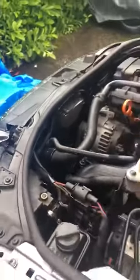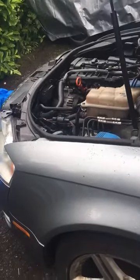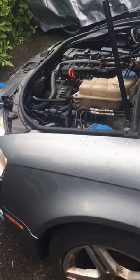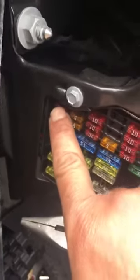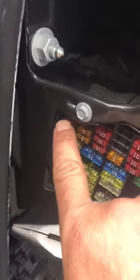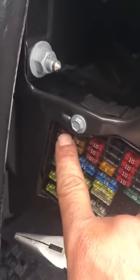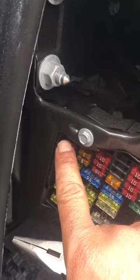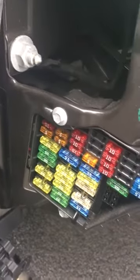There you go. If you have this problem on a 2007 Audi A4 or something close to that year and the fan is acting up, the first thing you want to check is make sure you have a fuse here. If you do, make sure it's a good fuse. If you have a similar car, pull it out and see what happens to the fan, and let me know in the comments below. Thank you for watching, I hope this video is helpful.